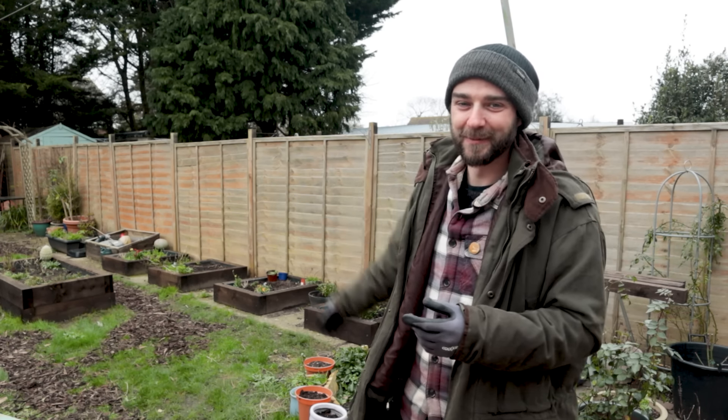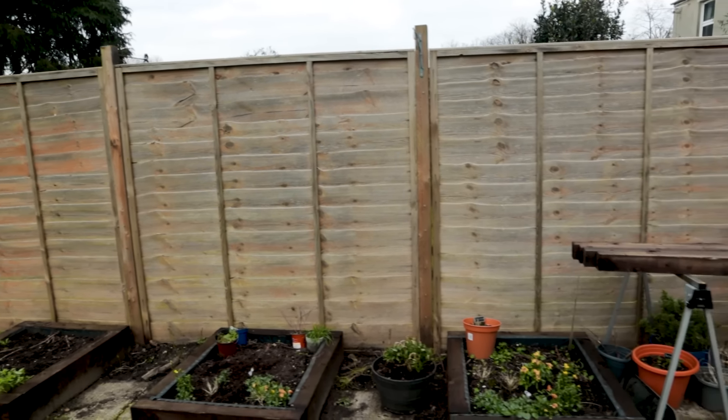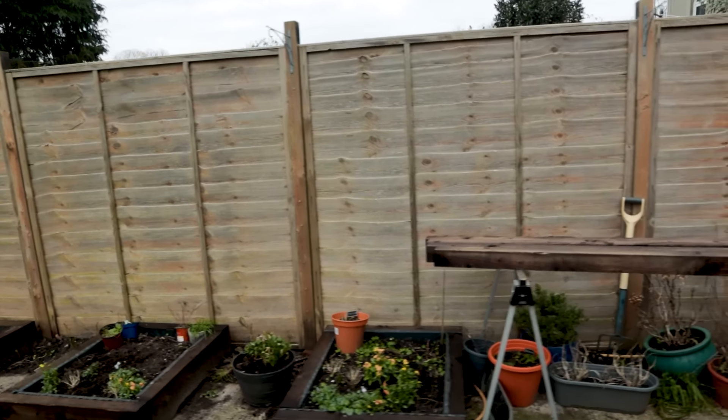I'm basically going to be copying his design and it's going to be going on this back fence. This is the worksite. And I wanted to get one thing out of the way right at the start — you might be thinking, why not just put a traditional trellis up on these fence posts and trail the sweet peas up there? To be honest, it's because this fence is not ours and it's pretty much at the end of its lifespan. You can see what happened in a storm the other day, so I don't want to be fixing anything to these fence posts and panels because it probably won't still be there in summer when the sweet peas are in full bloom.